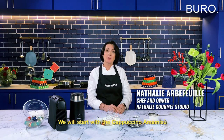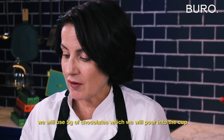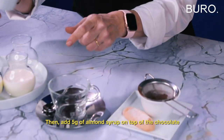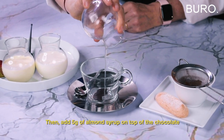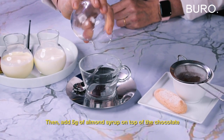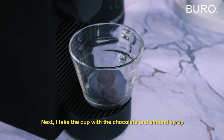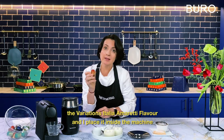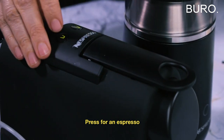We will start with the Cappuccino Amamisu. To make this cappuccino very special, we will use five grams of chocolate that you will pour into your cup. Then I have five grams of almond cream that I pour inside, also on top of the chocolate. Then I take the cappuccino with the chocolate and the almond syrup and I take my very special coffee, Variations Italia Amaretti flavor, that I place inside the machine. Press for espresso.